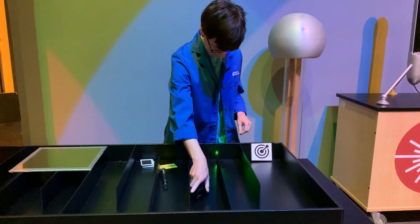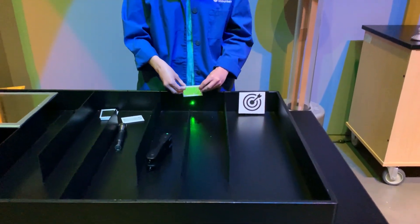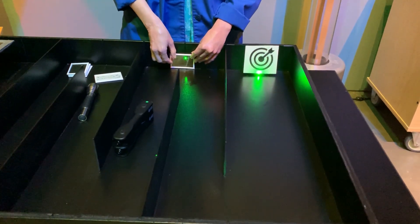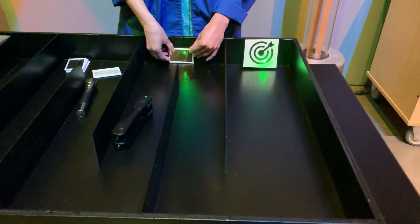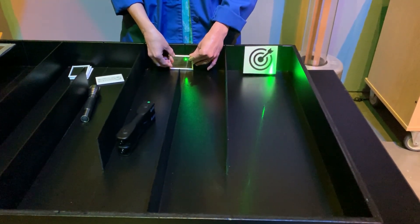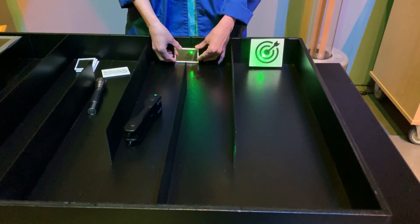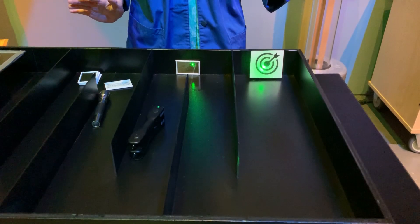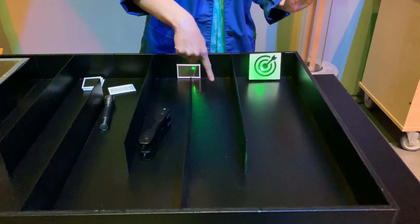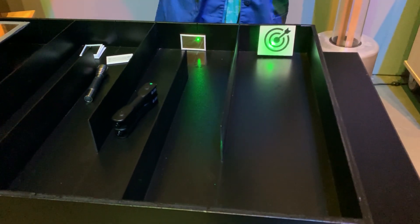I'm going to go ahead and turn on the laser. I can see where it's hitting the wall, so I'm going to put my mirror here — I've already got a mirror set up on the other side. I'm going to just angle it a little bit. Okay, I'm going to stop there because I'm hitting the target. It's not a bullseye but it's pretty close. My laser is traveling to this mirror, reflecting off, hitting a mirror on the back of that wall, and then reflecting and hitting our target.